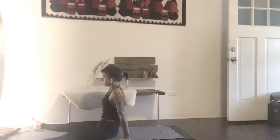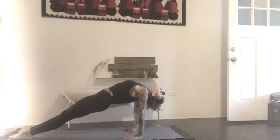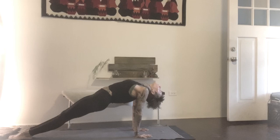Purvottanasana. Inhale, lift your hips up, open the front of the hips, head back. Lower down, fingers back. Inhale, hips up, head back. Draw the ankles in, lift your butt up. Lower down. Then pull your feet in towards you, come up onto the toes, and go knees down. Make a V with your legs, toe pads down. Stretch the bottoms of your feet.